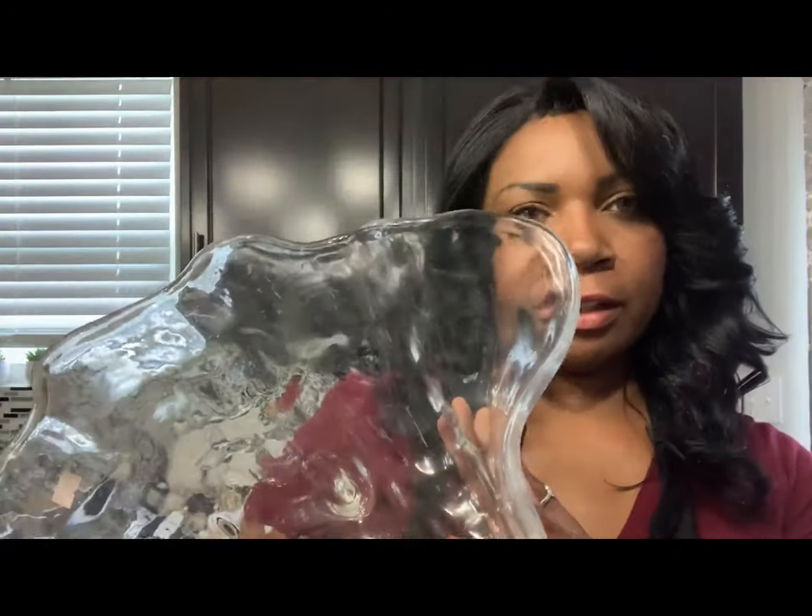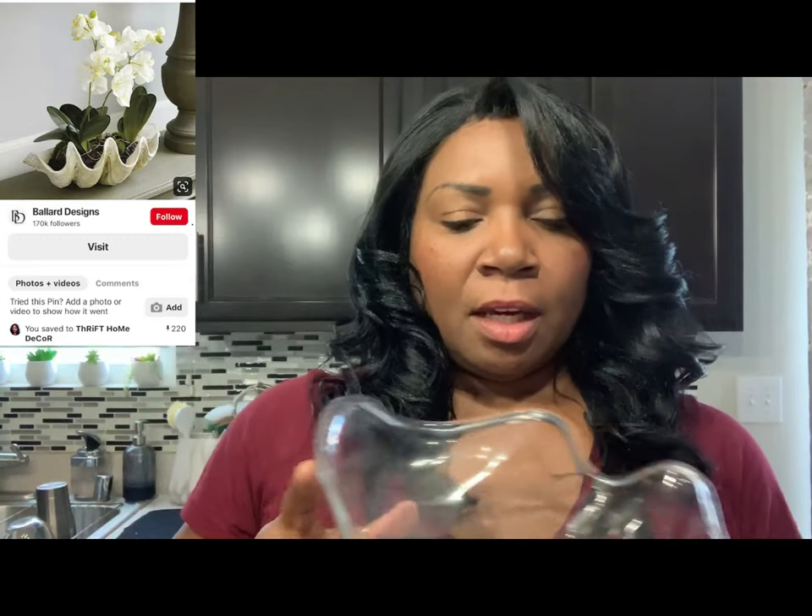Are you ready? I need to change clothes, put on my painting clothes, and then I will be right back. Alright guys, we are in my kitchen. I have on my trusty apron and we are about to get started. So again, here is our inspiration piece, and I will put the inspiration piece on the iCards up here. We are going to get started making this become our inspiration piece.